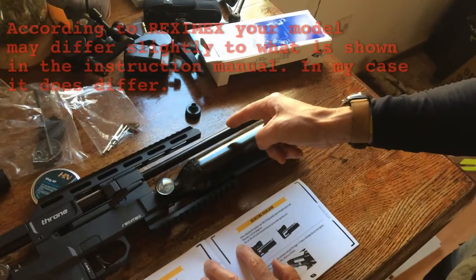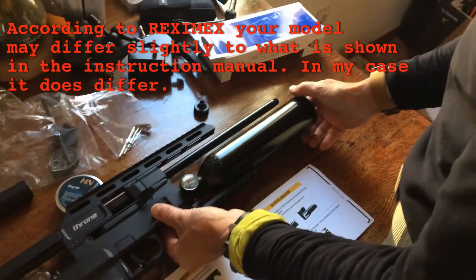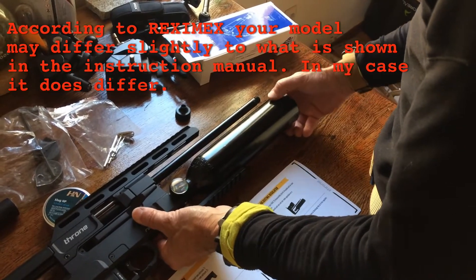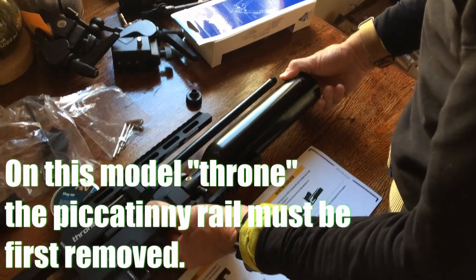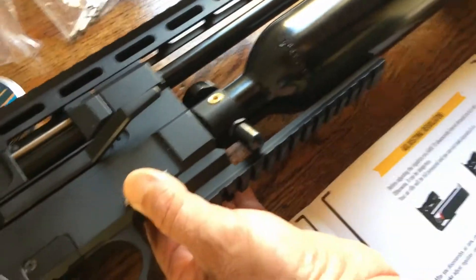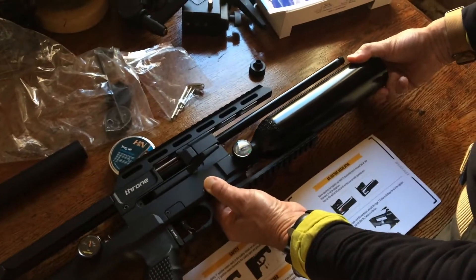My barrel is not exactly the same as on there, but anyway, we're going to take off the bottle. The bottle is pressurized — it doesn't say you have to depressurize it to take it off. The picatinny rail has to come off because it won't clear the bottle. So we take off the picatinny rail, keep the pressure on there, and do that up.